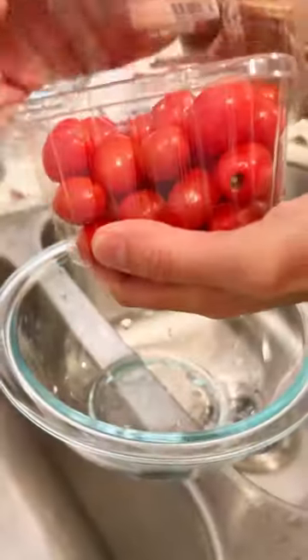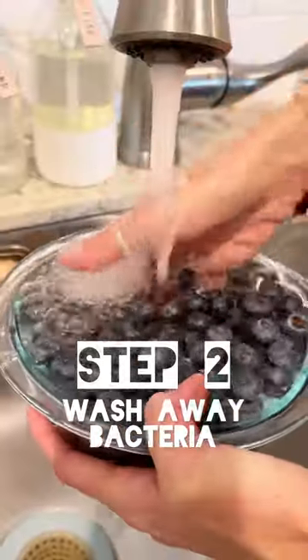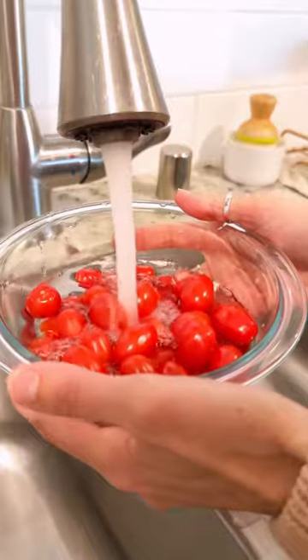Step one: always liberate your fruit from its packaging. Step two: wash your fruit to get off any bacteria and mold spores, because mold grows fast and will ruin your fruit.